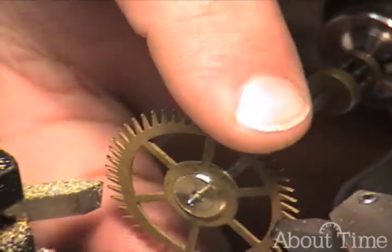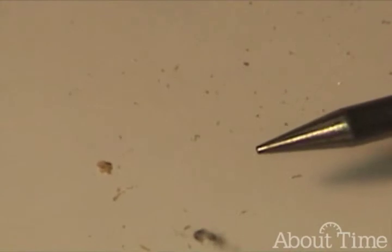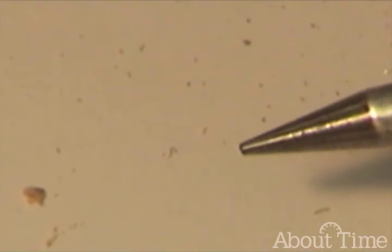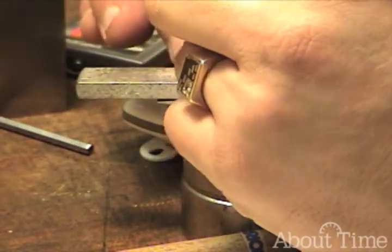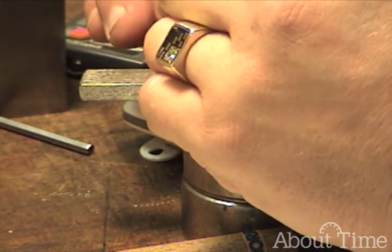but now it's dead true. That's a nice fit right there. So this is just a small round face punch. I'm going to use it to mushroom over in three areas the brass on the wheel, on the hub.